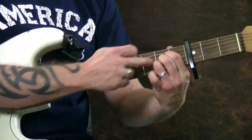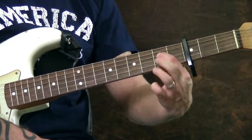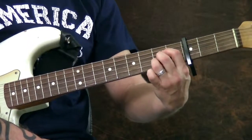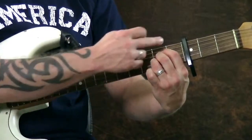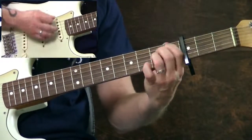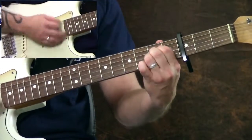And then we've got the A chord, which is three in a row. I'm going to put my first finger on the fourth string, second fret; my middle finger right underneath that on the third string; and my third finger right underneath that on the second string — so they're all in the second fret right here. That way I can strum the bottom five. So I have E, G, D, A.